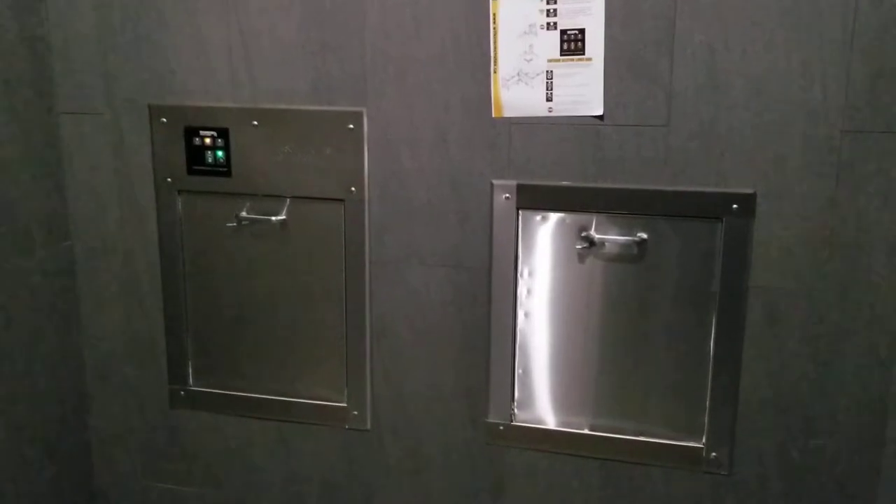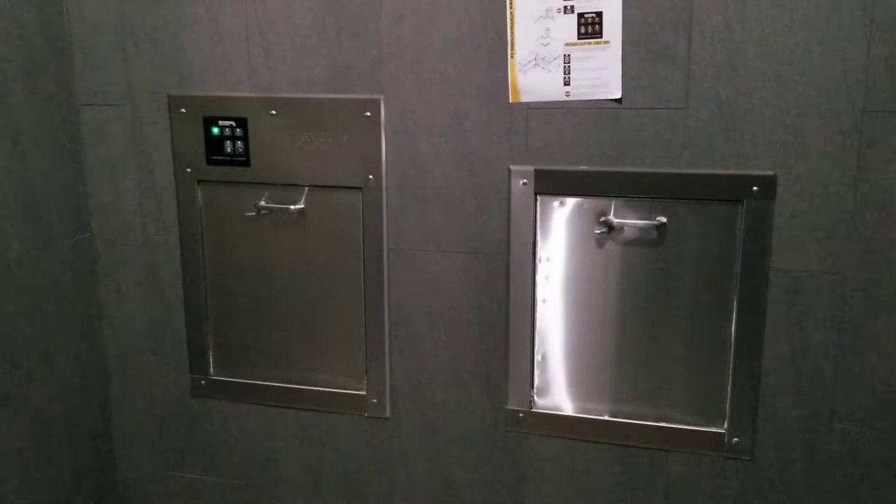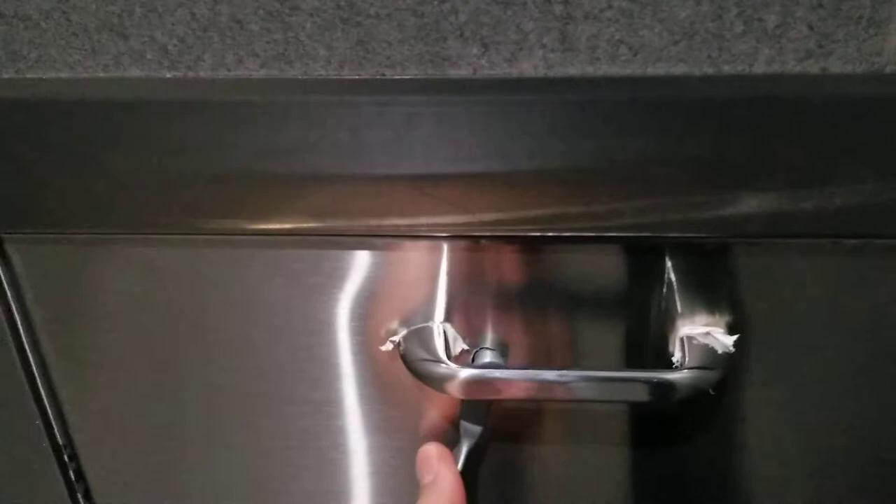Hello, this is Alex, assistant manager admin. In this video I want to show you how to dispose of recycle items, garbage, or organic. Let's start with recycle — that is very easy. Just push the lever down, pull it with the items here.